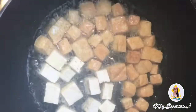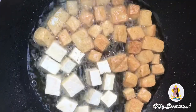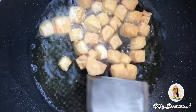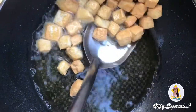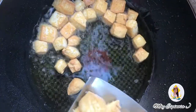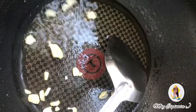Pinirito ko yung mga tokwa or tofu. Lahat yan ipaprito natin para mamaya — medyo crispy siya kapag nilagay natin siya sa gulay. Iprito muna natin lahat ng tofu o tokwa.